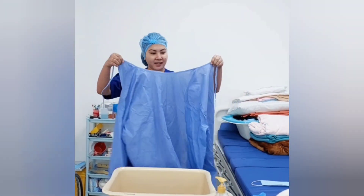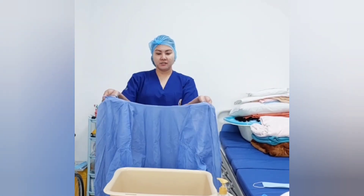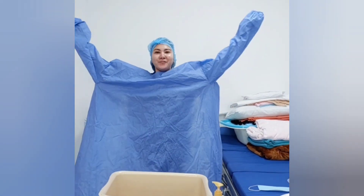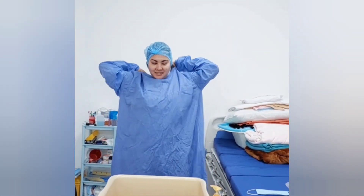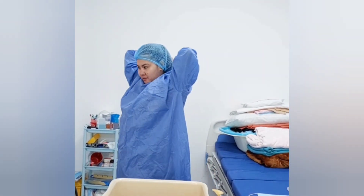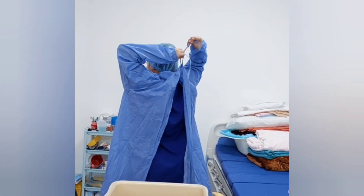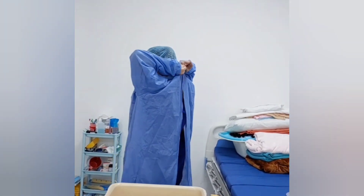Next, I have my PPE gown, so I will don this PPE. Fully cover the torso from neck to knees, wrap around the back, and tie it up. Make sure to put a ribbon so it's easy to remove later.